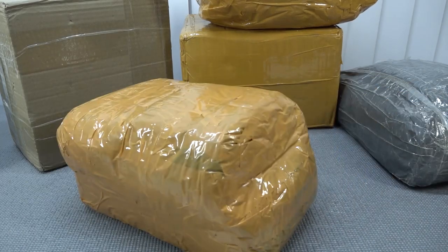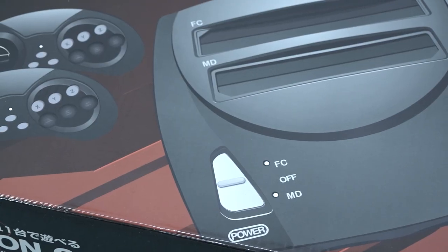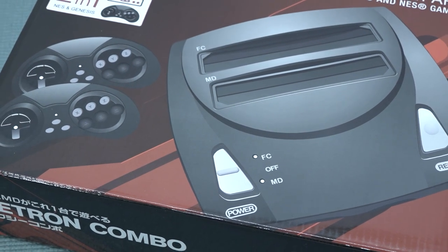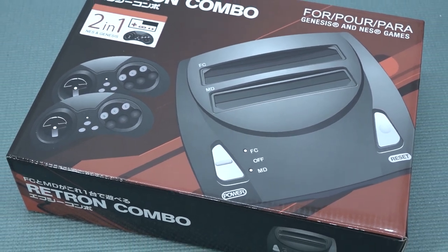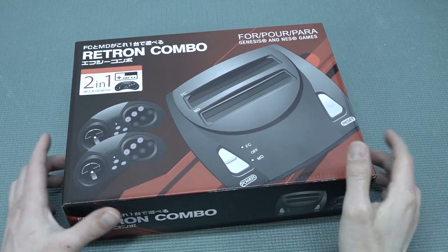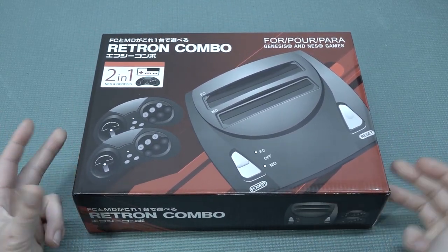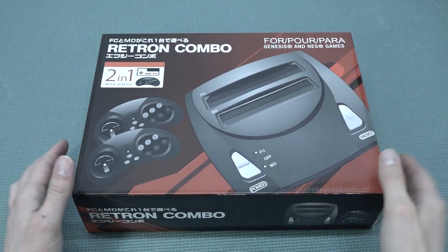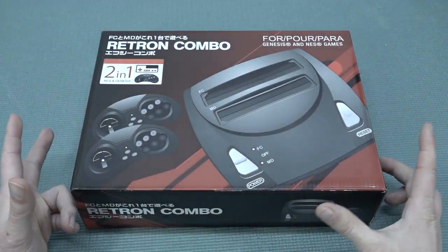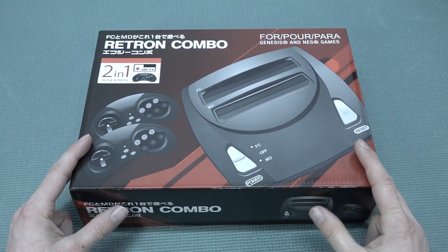It's time for the package from China! Welcome back to the channel. In this video we are going to take a close look at one of those consoles I rarely pick up — those weird looking double slot ones. This means you can actually play two kinds of cartridges in one system.